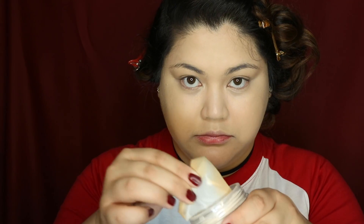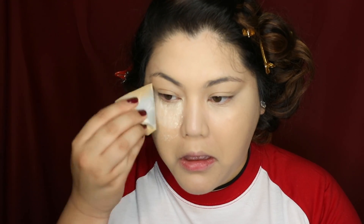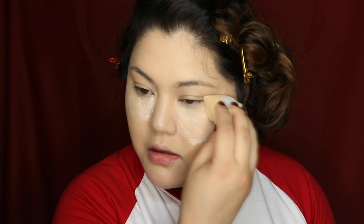To set everything in place, I'm using the Laura Mercier Translucent Loose Powder. I wanted to bake — I haven't baked in a long time. I don't know if Cheryl actually bakes, but she cries a lot, so I think baking would help her. I'd also assume she's very updated with the newest makeup trends. If you don't want that white look, just powder it right away without baking too long.